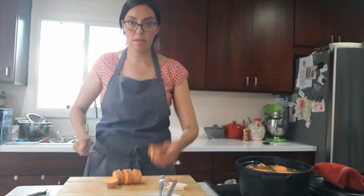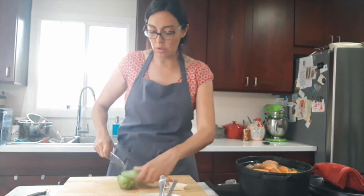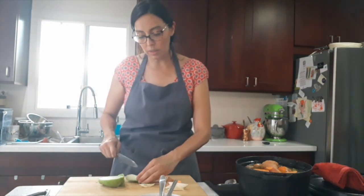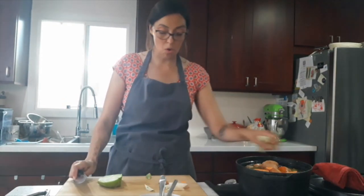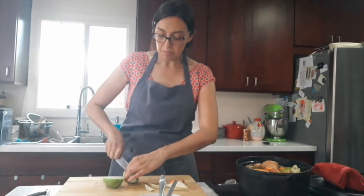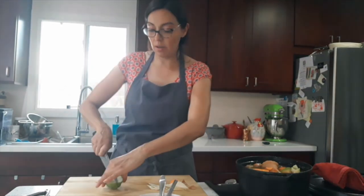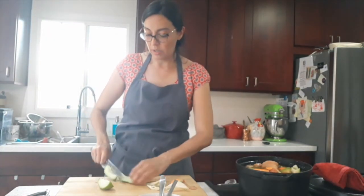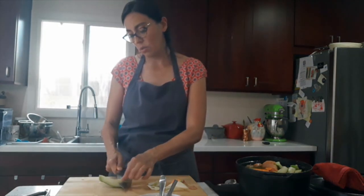Consistency and size becomes very important here — you want to make sure everything cooks evenly. That's also why it's really important to follow the system of softer things going in last. My green beans are going to be the last thing I add, because you don't want them to become absolute mush. Think about how dense something is before you add it to the soup pot.